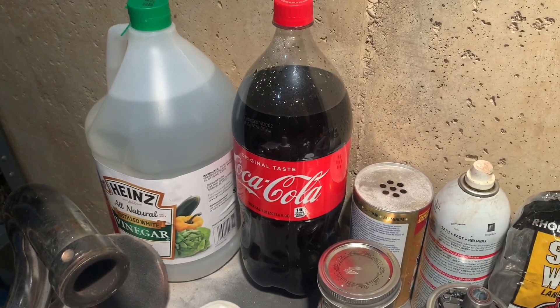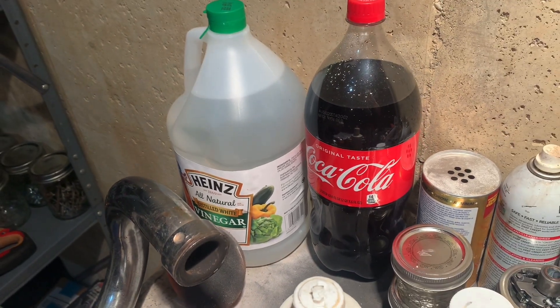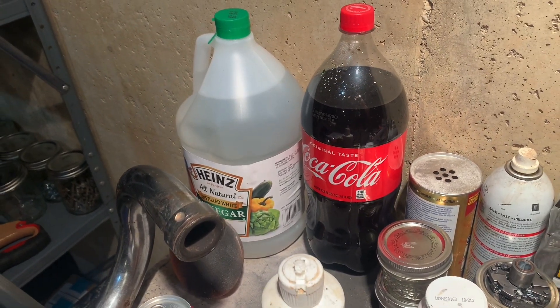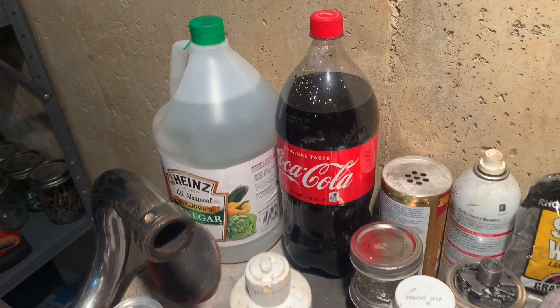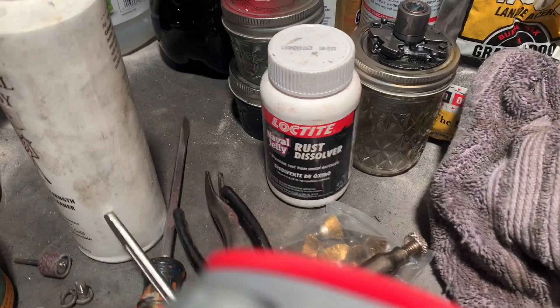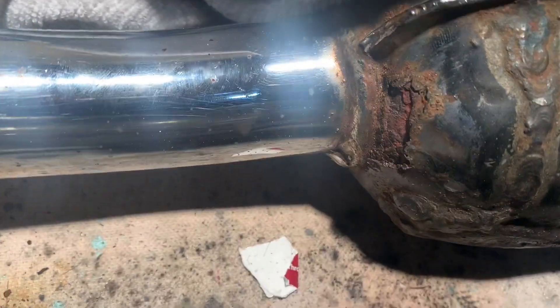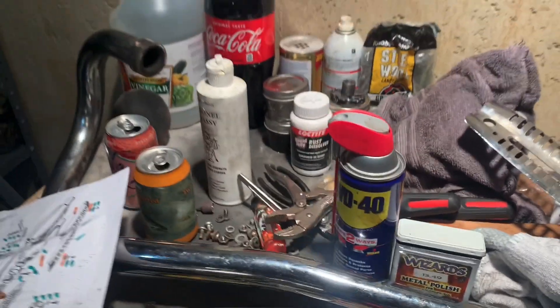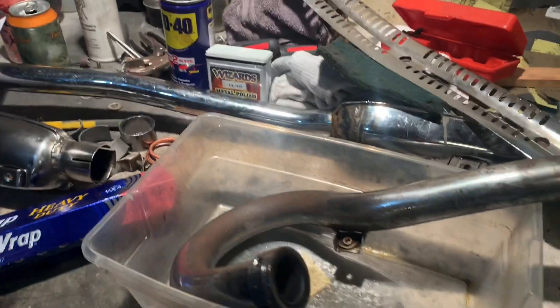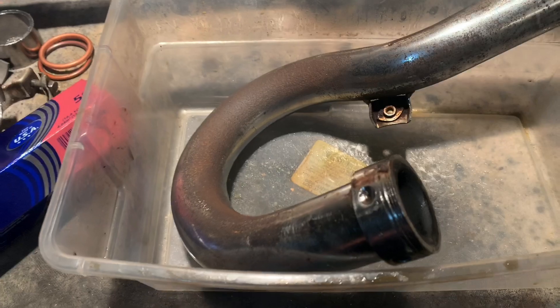We could also try Coke - people swear by that. And I got some vinegar too, but man, I really hate the smell of vinegar. So I'm taking one for the team if I dive into that one. We got Bar Keeper's Friend back there, some naval jelly that we can use on some of these super rusty parts, and our old Colonel Brassy that I've been using a lot.